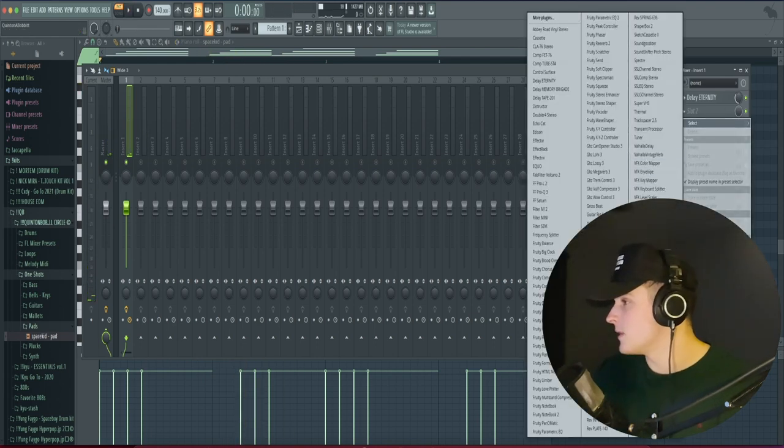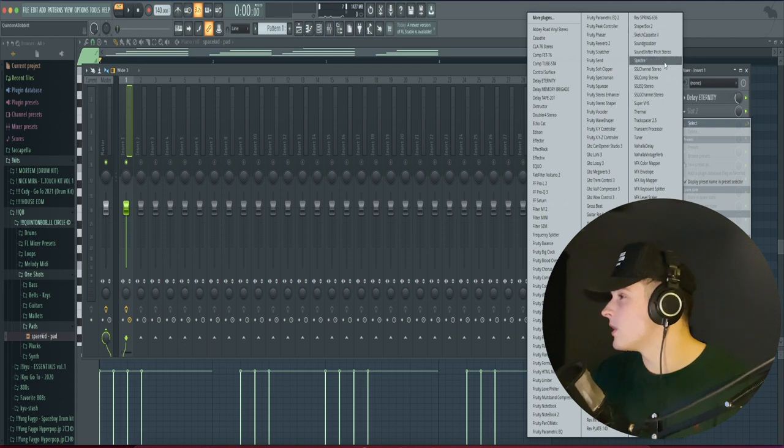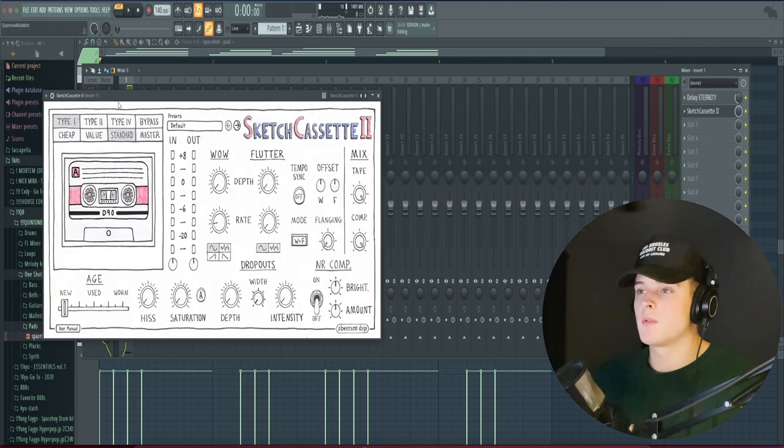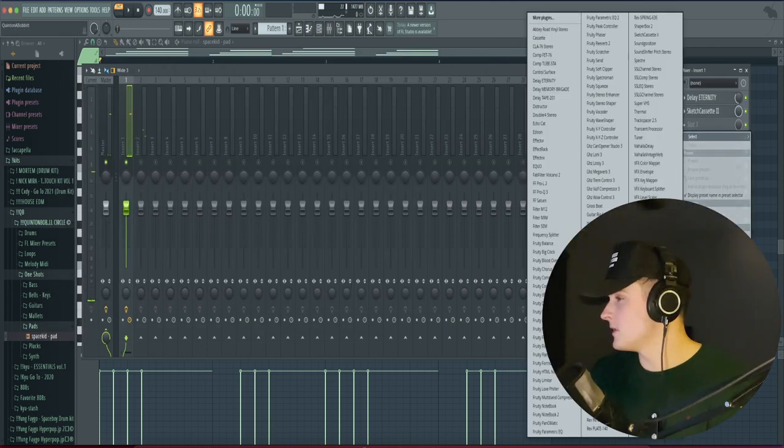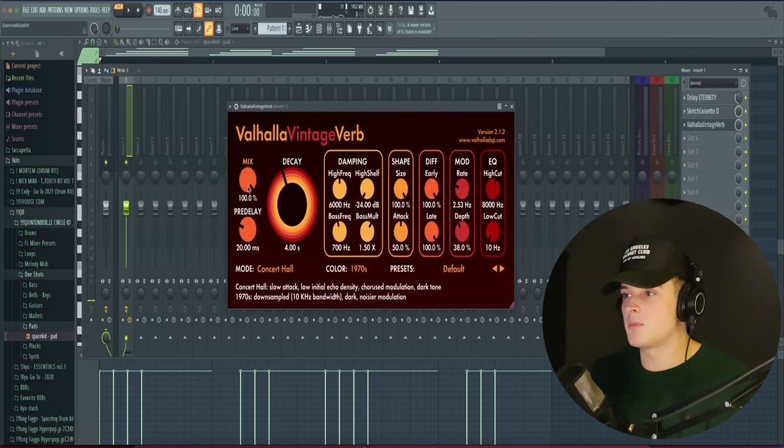Then we're going to go ahead and add this plugin here — it's Sketch Cassette 2. Add this on here and just go through some presets. And I'm just going to find a decent little reverb, probably go with Valhalla Vintage Verb, and I'm just going to use the default preset and bring that mix away.